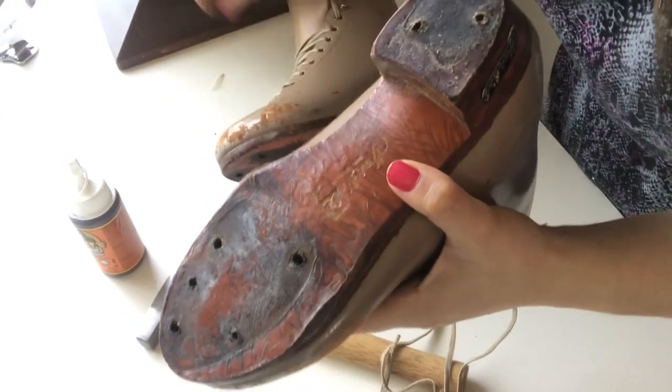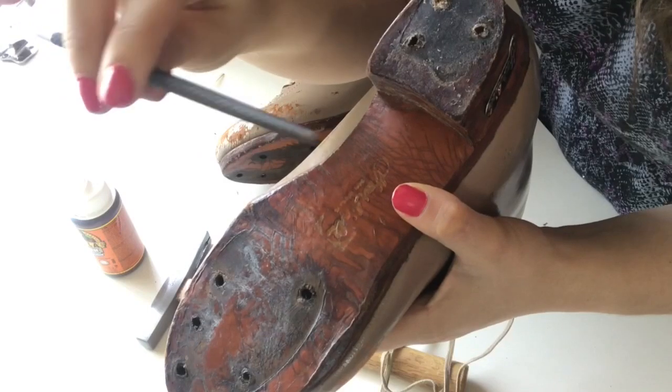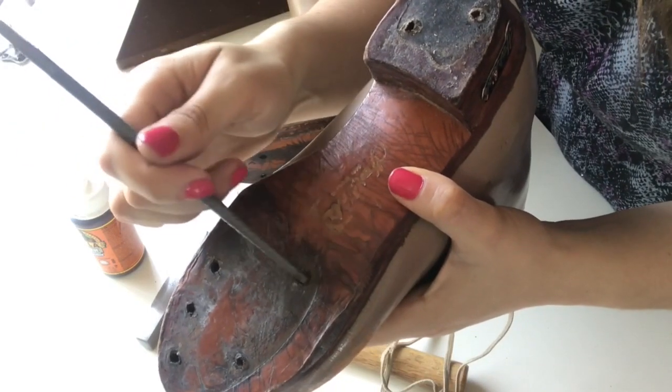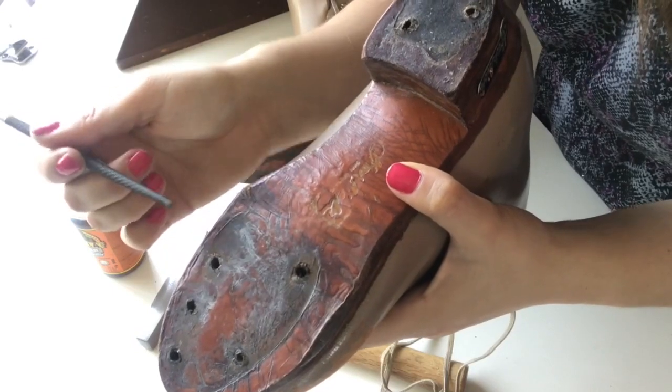The next thing I'm going to do is take the file side — the rigid side of my file — and go through and clean up the edges so that the glue I'm going to use has fresh edges to adhere to.